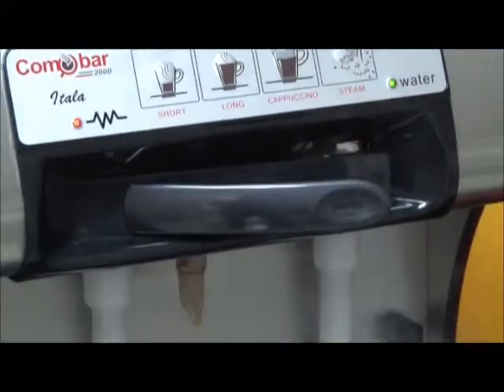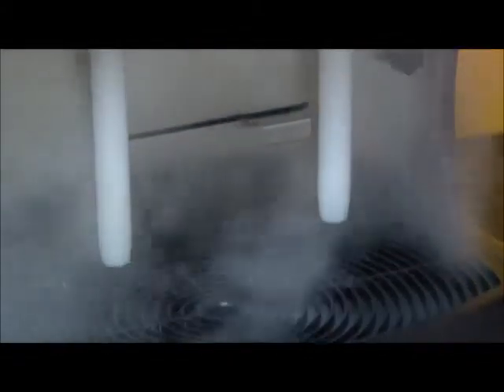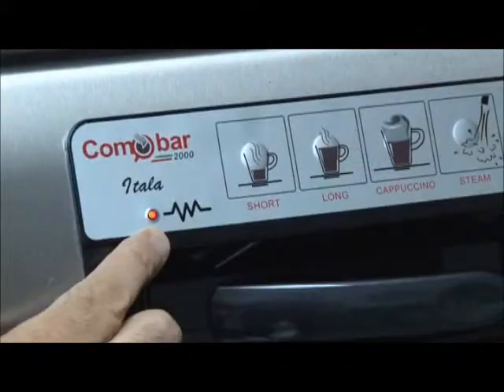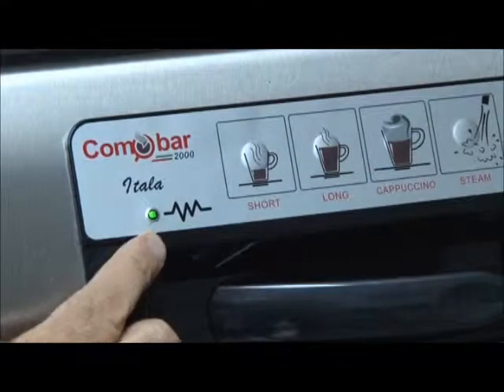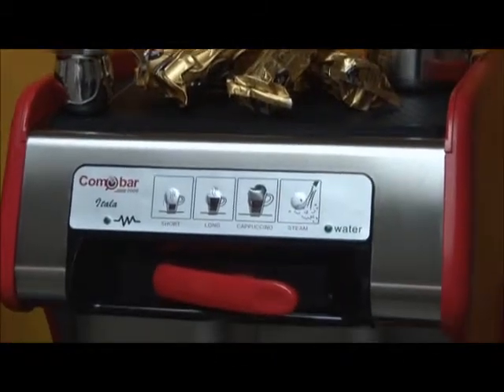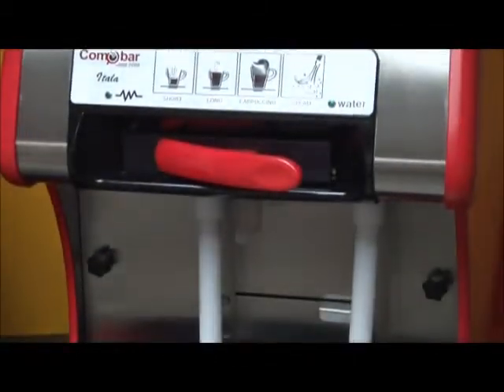Let the steam run for the length of time that you would like to set this function for, then press the steam button again. When the lights stop flashing and turn solid green, the programming has been accepted. You can set this feature for as short or as long as you would like it to be.